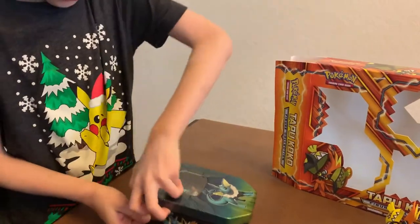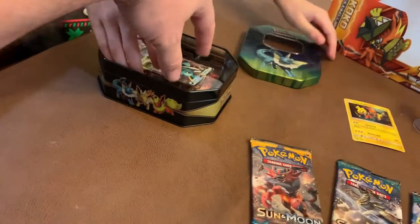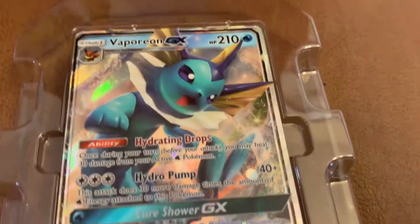All right, let's open it up. You obviously get Vaporeon, so we'll get Vaporeon out of there — it's hard. We'll set that over here. That's a really, really nice card it at least comes with, so good on that. But is it Jolteon? Yeah, it's a Jolteon.